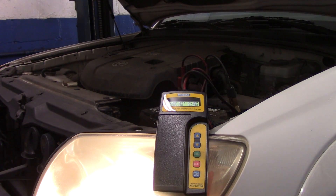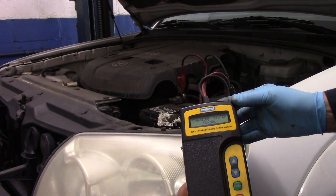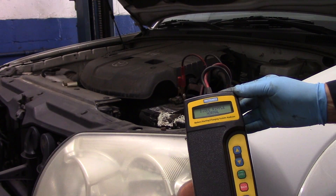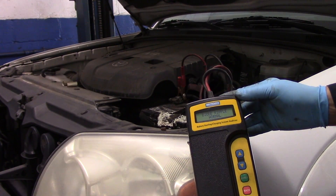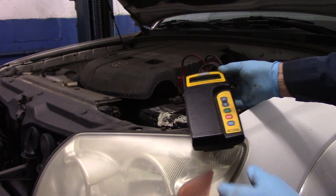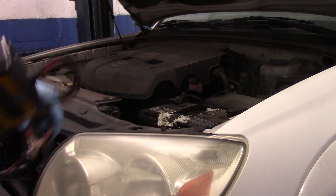Let me shut the car off. You can see that everything is in the normal range, so we know the alternator is charging properly. So now I'm going to show you how to go about replacing the battery.